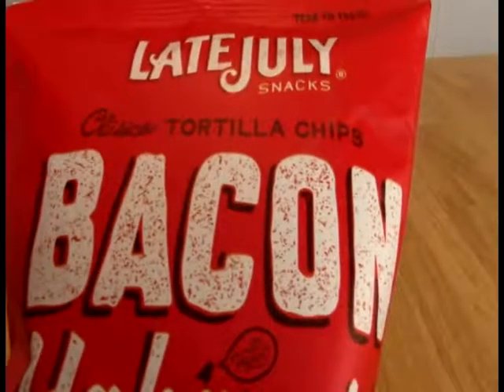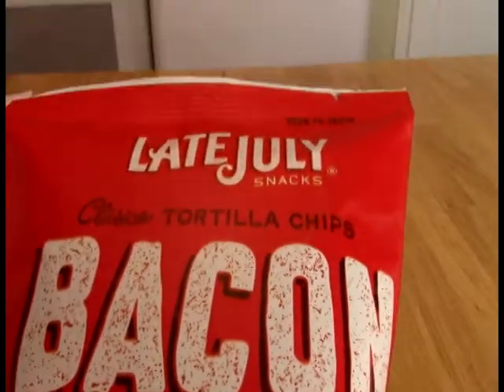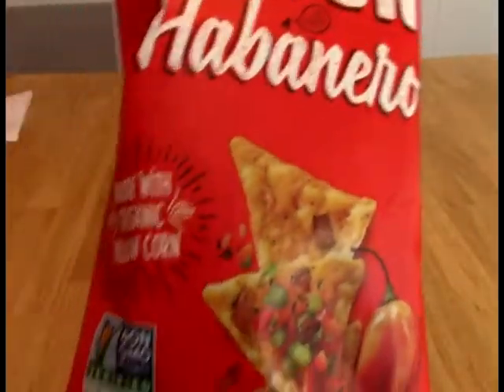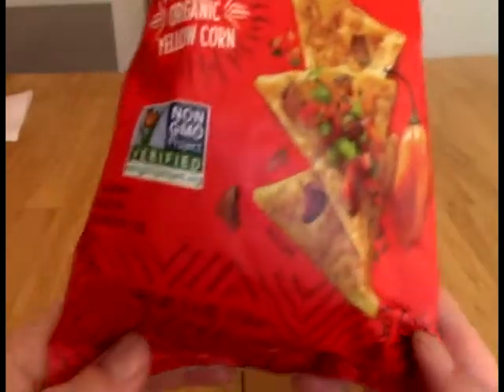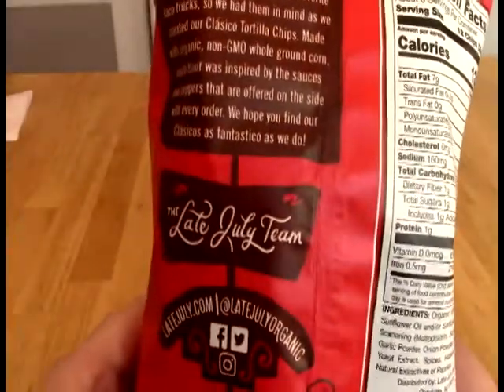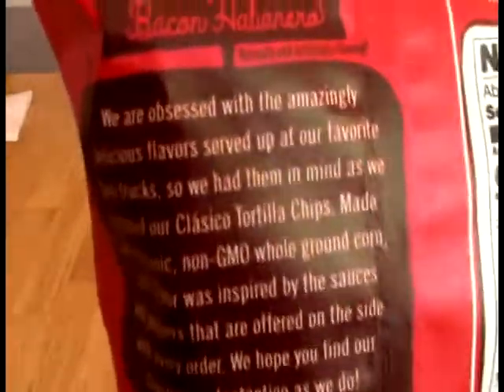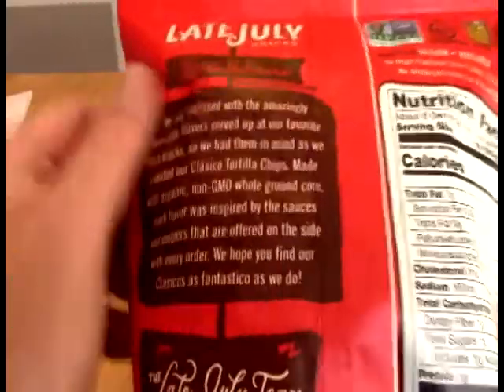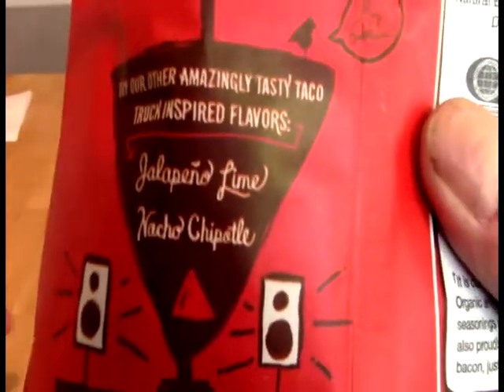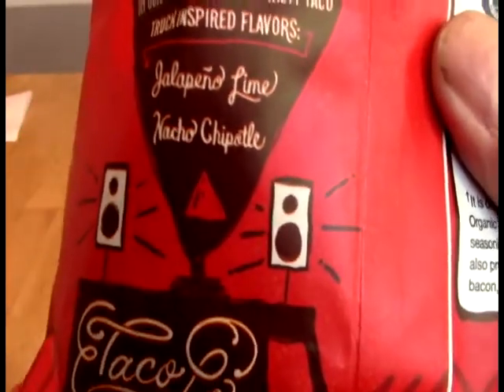And what this is, is a snack from Late July Snacks — I've never had anything from them. We have bacon habanero, looks like tortilla chips, and it's a taco truck inspired chip apparently. They also have nacho chipotle, which sounds better, and jalapeño lime — taco love.